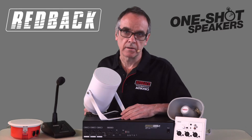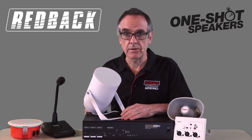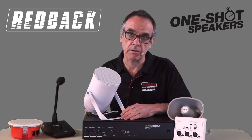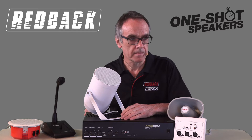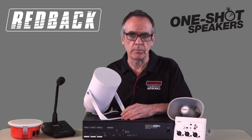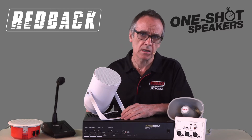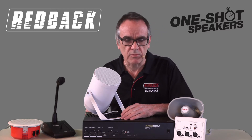Hi, I'm John and Redback make a huge range of 100V PA equipment. Here are some basics and why this is necessary for a public address system. Most supermarkets, hardware stores, shopping centres and places that require large areas to have public address or background music, most use a 100V PA system.